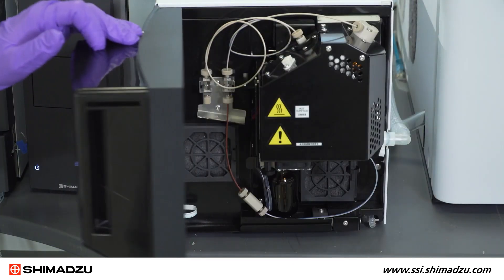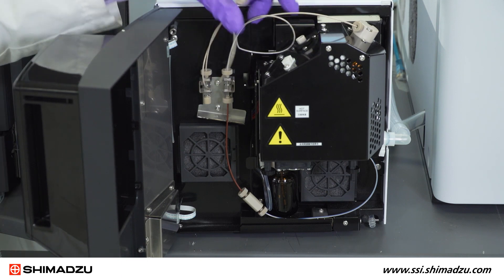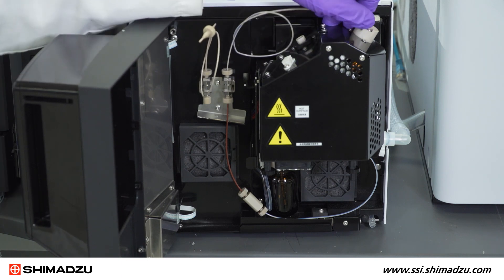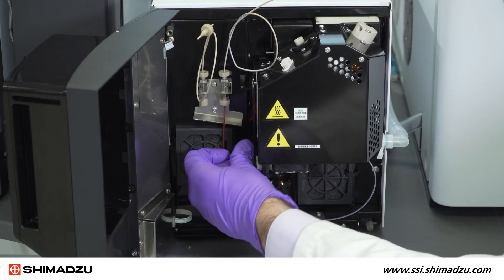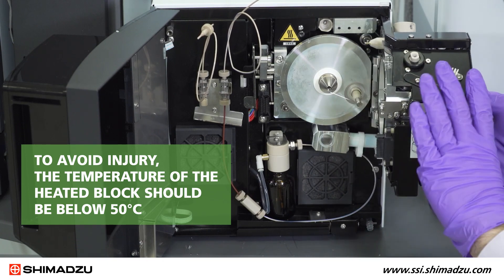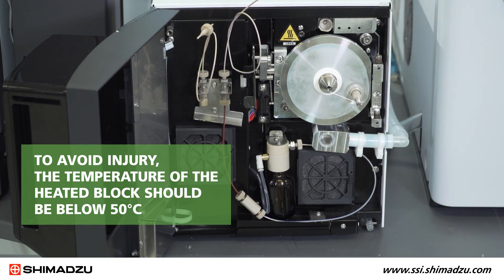After turning off all gas flows, heaters, and voltages in the LabSolutions software, remove the LC connection tubing. Unlock and remove the ionization unit. To avoid injury, the temperature of the heated block should be below 50 degrees Celsius before you remove the unit.